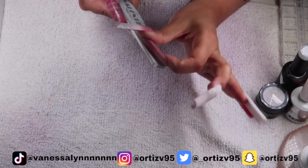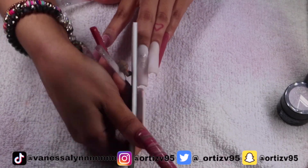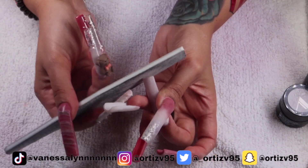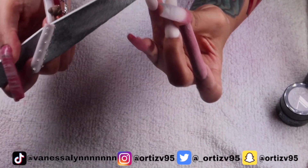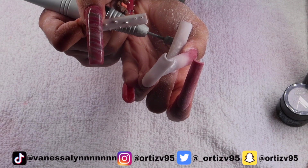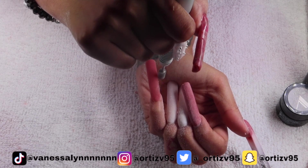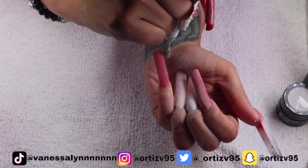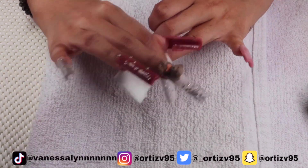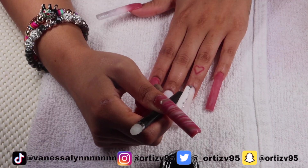If you guys have tips, feel free to leave them in the comments. My wrist be hurting — this is when I wish I had a friend who knows how to do nails. This is why I understand why nail techs get their nails done by someone else. If I was doing this set on somebody else it would have taken about four hours — the longest parts are the prep and figuring out colors. Since I'm doing it on myself with so many options it takes way longer. If nails are too bulky, I'll go in with my drill on high speed to break it down so I can file less — that's something I had to learn.